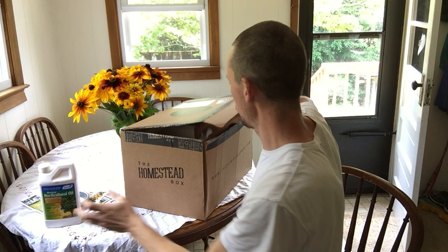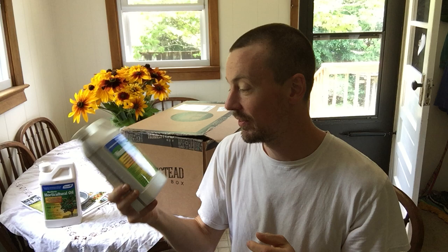So I'm going to keep going here. Monterey BT — I definitely need this for my apple trees. This is actually awesome because the caterpillars right now are on the apple trees and they're munching on the leaves. The trees are fine, but BT is actually a bacteria-based product and the bacteria kills caterpillars. So it's fairly safe. It is organic-listed and it's great for caterpillar control.